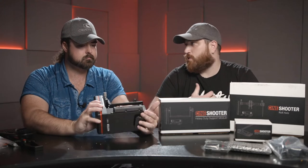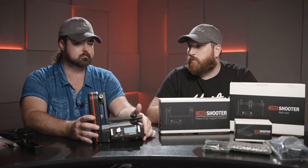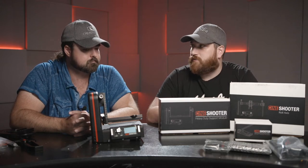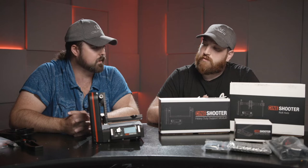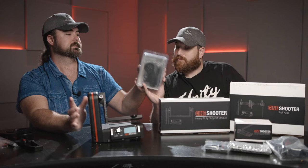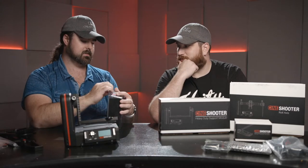Now with everything incorporated right here plus the quick-release handle, on-set production is so much quicker and more intuitive — setting up and getting the shot without compromising time, and allowing us to stretch our creativity further. All right, is there anything else in there? There's one last thing — a mystery black box.